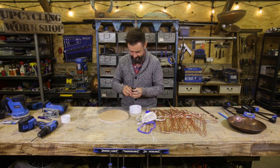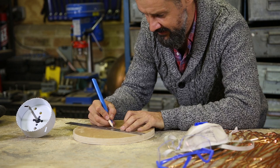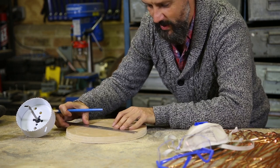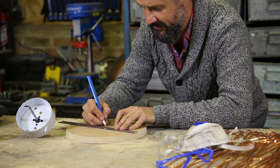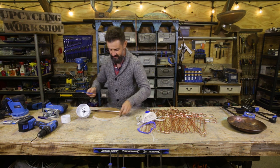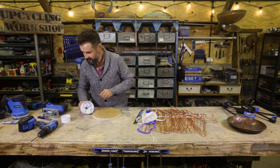Right, hole saw time. If I just keep drawing enough lines, where they meet will be the middle. Bingo! Right, hole saw.